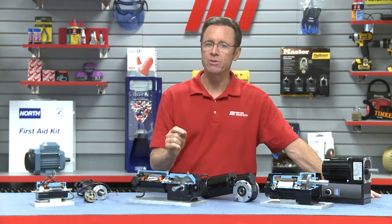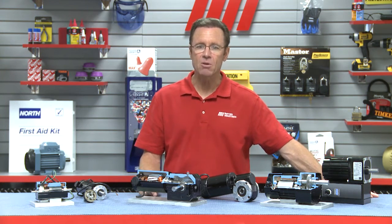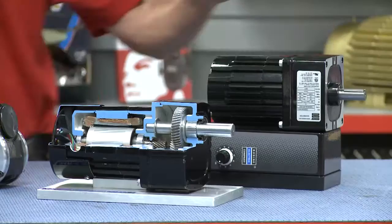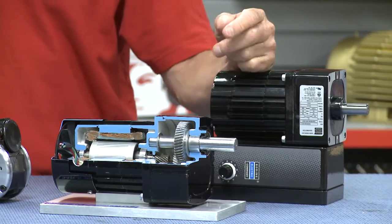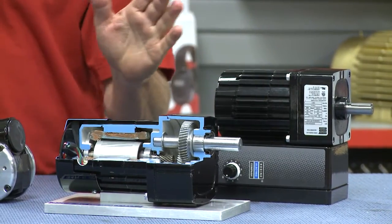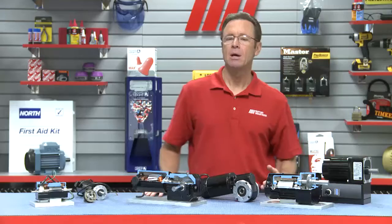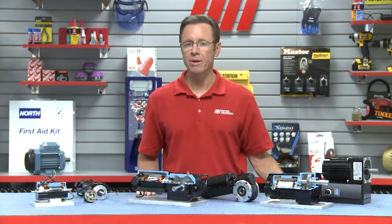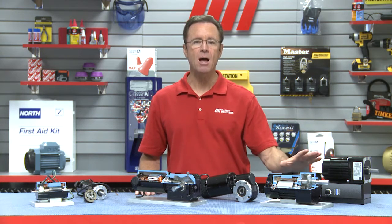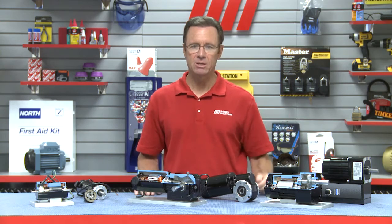To select the best gear motor for the job, we need to look at the different types of gearing and gear head styles. Starting over here on my left, this is what we call a parallel shaft gear motor — we've got a little section cut away right here. The drive shaft of the gear motor is parallel to that of the motor shaft. Parallel shaft gear motors usually employ spur and/or helical gearing. This is the most common and most economical type of gear motor used in today's industrial applications.